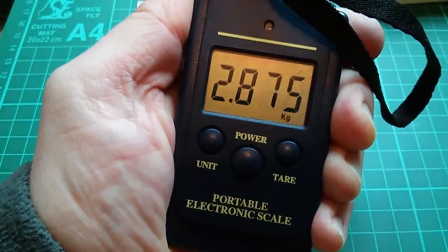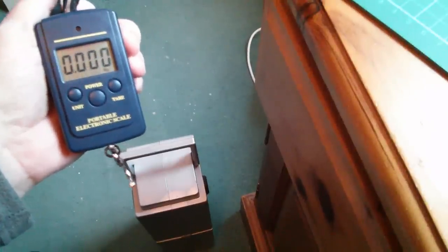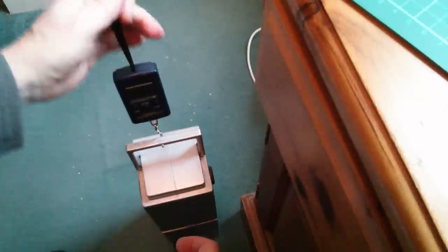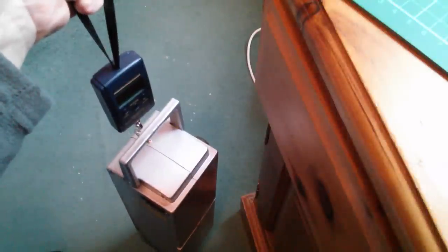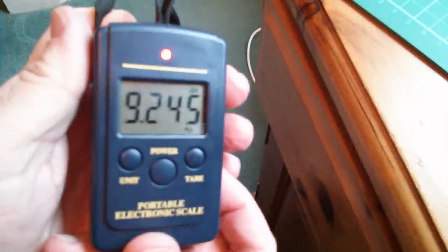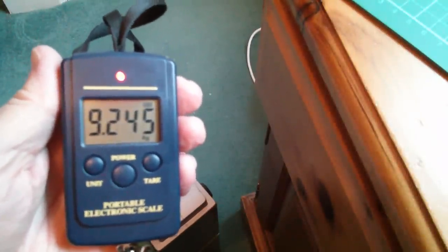Let's just see how accurate it is, or at least compare it with another one that I have. Now the reason I bought this was to measure the weight of this bicycle battery which contains two lead acid batteries and is very heavy. So let's put it on there and lift it up. Wait for the red light to stop flashing. 9.245 — I mean three decimal places, that's completely bonkers.